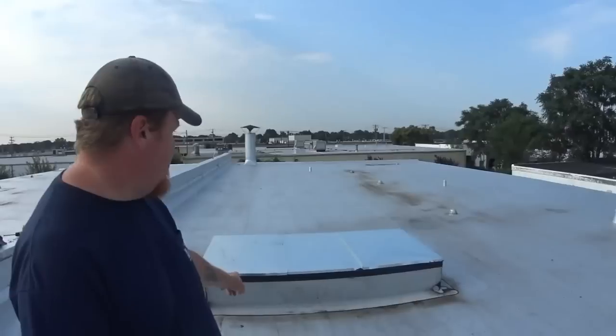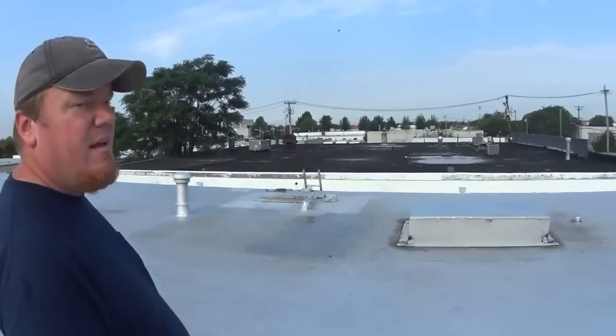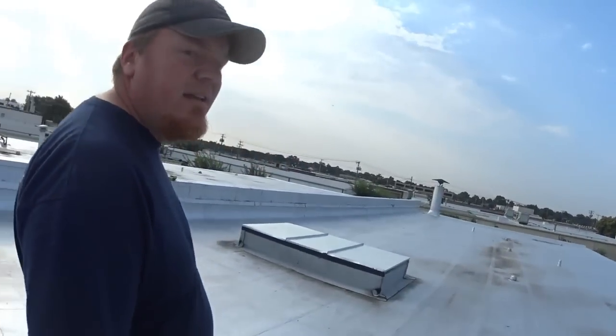Alright guys, we're here up on the roof. Here is where the seven and a half ton system is going to go — got a temporary cap on at the moment. And here is going to be the three and a half ton system. The roofer came and did his rolled roofing around to flash everything in, which is good because I didn't feel like playing with the tar. Right now we just popped the temporary caps off. We'll wait for the crane and see if we can get some footage of that.